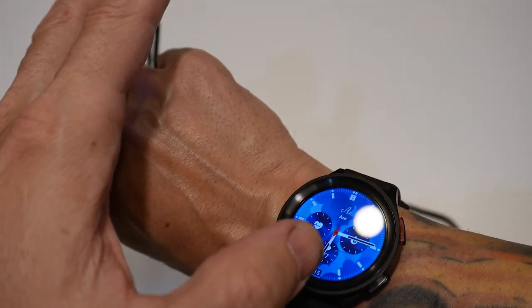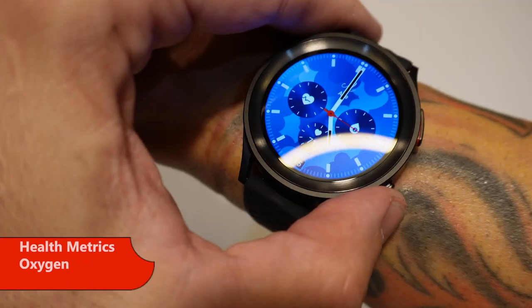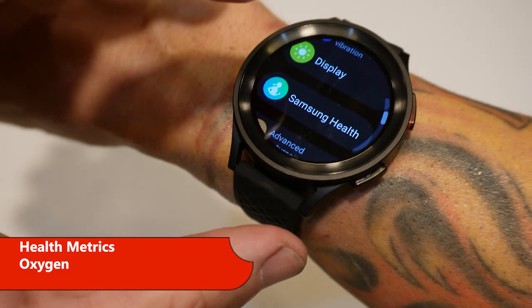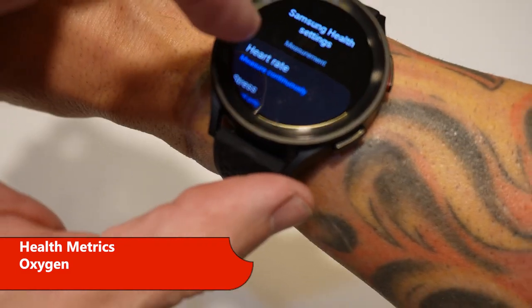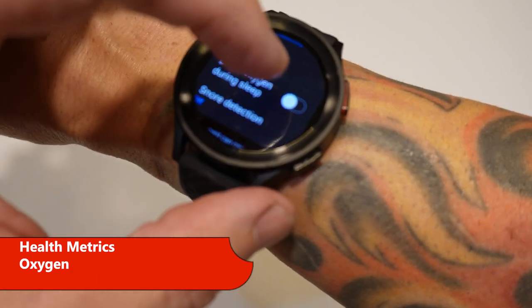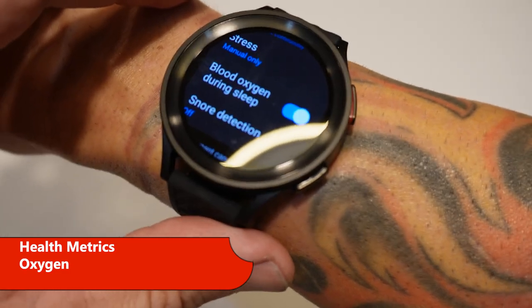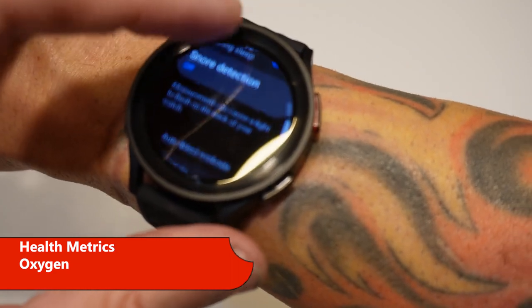They feel pretty good as far as accuracy of heart rate when it's reading. You just have to watch your heart rate and it'll eventually fluctuate. For sleep settings, go to Samsung Health — I have heart rate measured continuously. I also want blood oxygen during sleep because that gives me the full sleep analysis. Snore detection — I'm not sure if I need that.